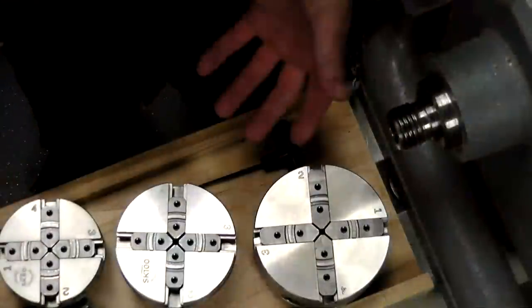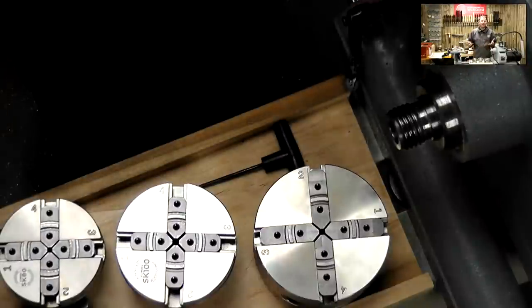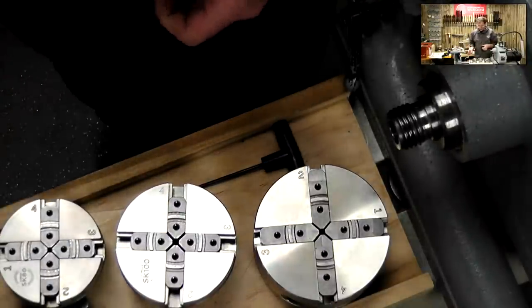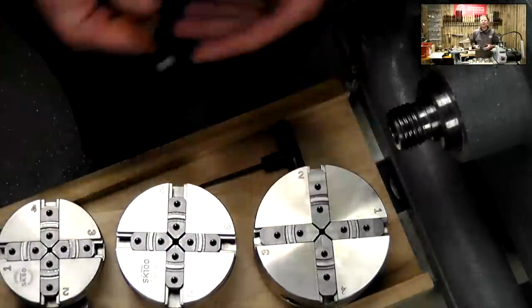On the board down here I've got three chucks. We make our own chucks and centers, obviously, and we've designed this system - it's been going over 25 years. Three chucks we do: we do an 80mm diameter, 100, and 115. Different sizes depending on what you have.